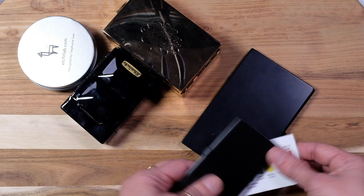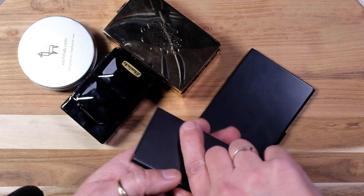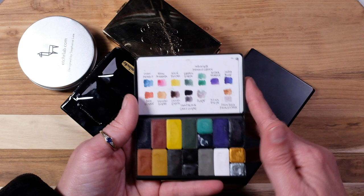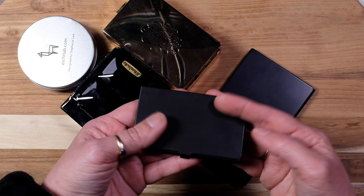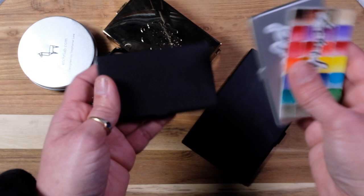Then I also have the Sketch My World palette — and it's nice. Same type of thing as the Letter Sparrow. I really love these palettes, but I think I like to fill my own better. I will definitely use those up.